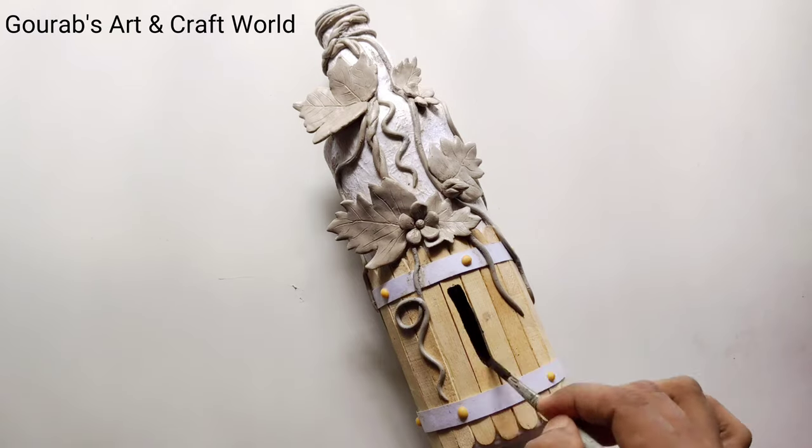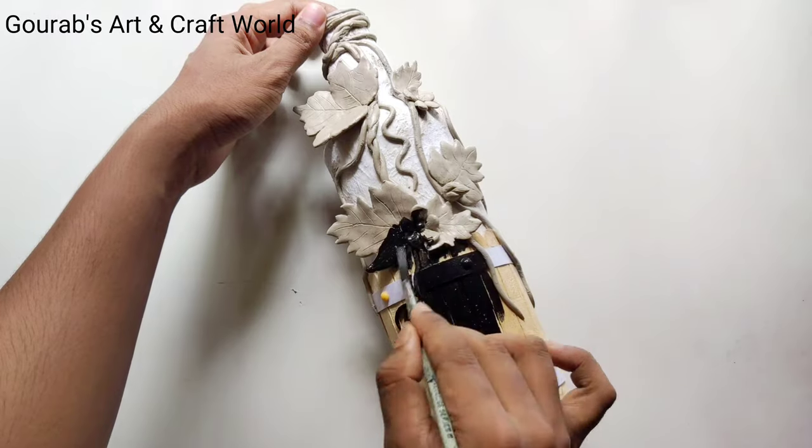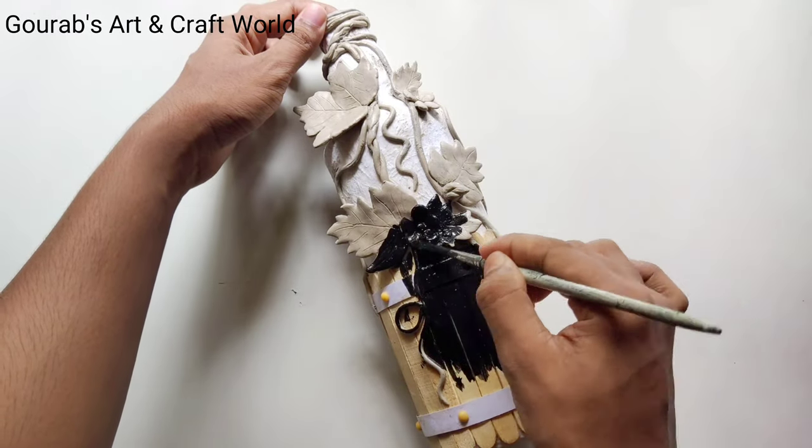Now friends, it has completely dried up. Now I'm going to color the whole bottle with black acrylic paint.